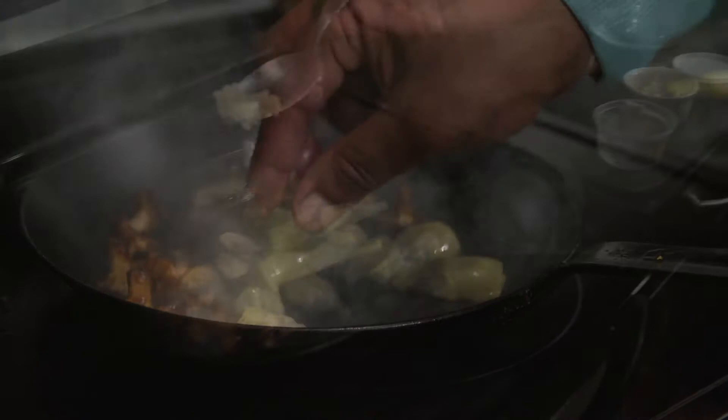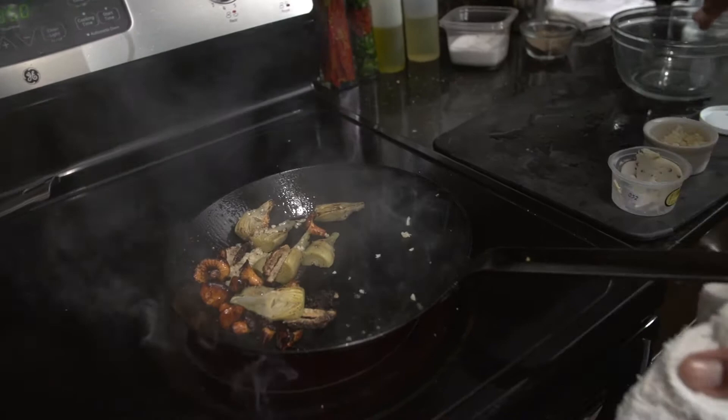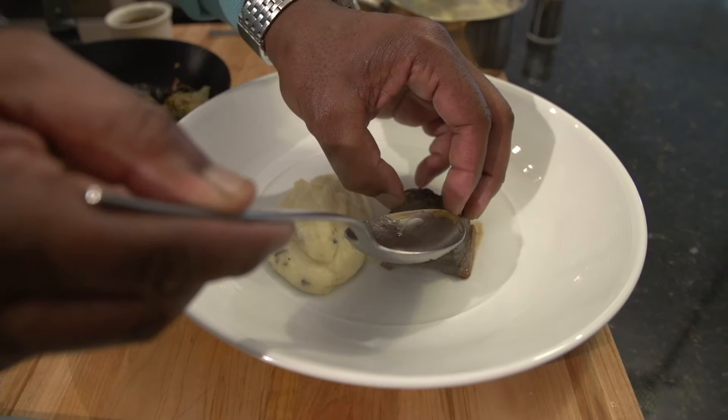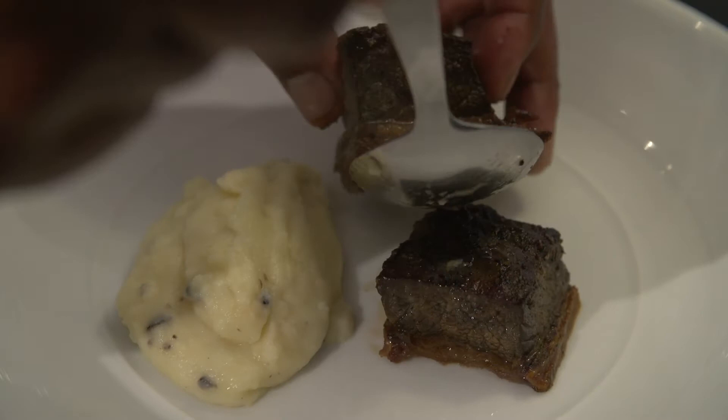My chopped garlic I'm gonna add. Give it a really quick toss, and then I want to deglaze it with a little bit of water. I'm gonna remove one piece of the meat from the pan — this is the piece where I've taken the bone off intentionally — and then the other piece of meat you can see that I've left that bone intact.